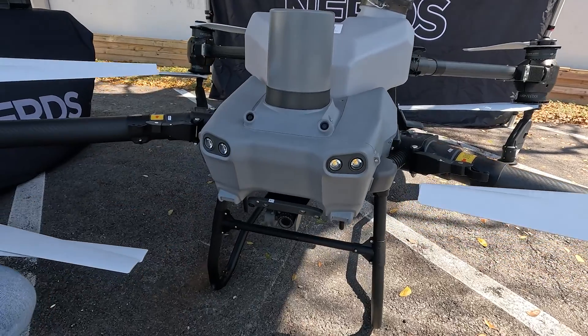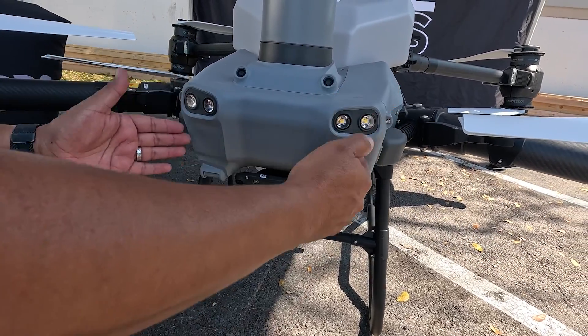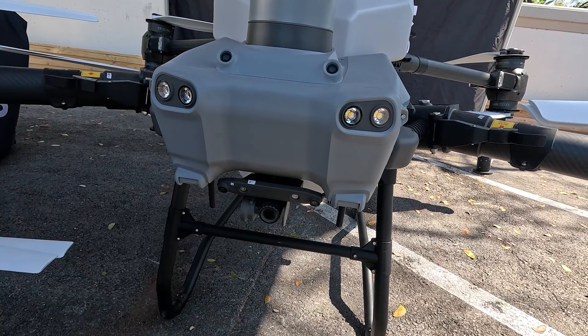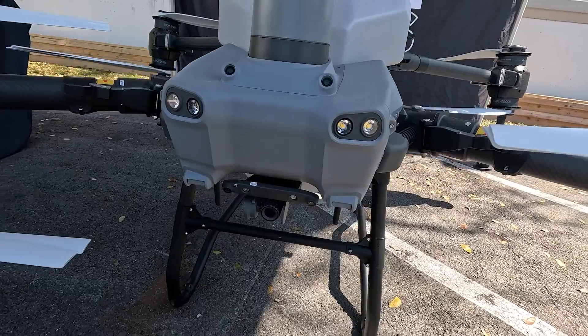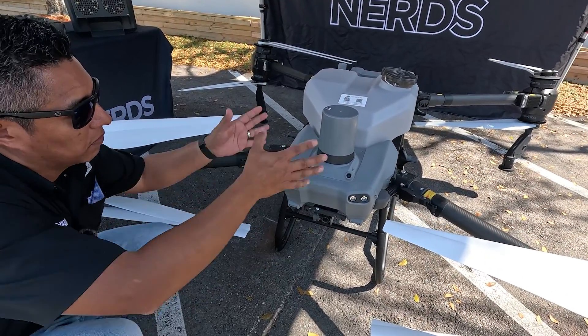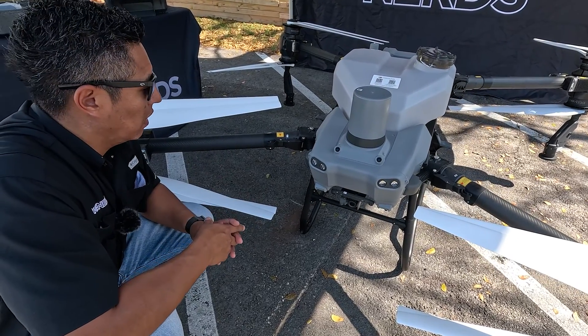These two lights were improved as well. The design was vertical on the T-40 system, but on the T-50 you can see that they're horizontal, and they give you better flooding or better coverage when you're flying at dusk or at dawn when you have limited light.